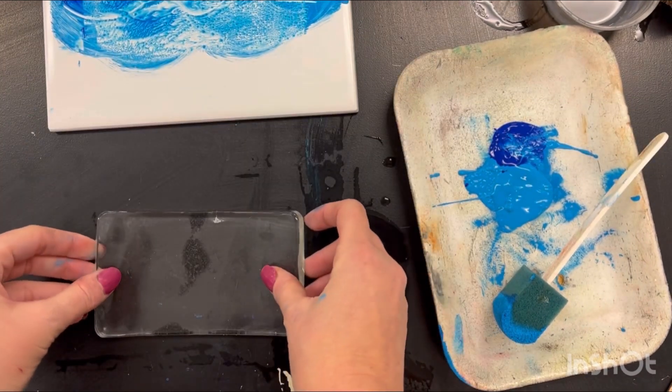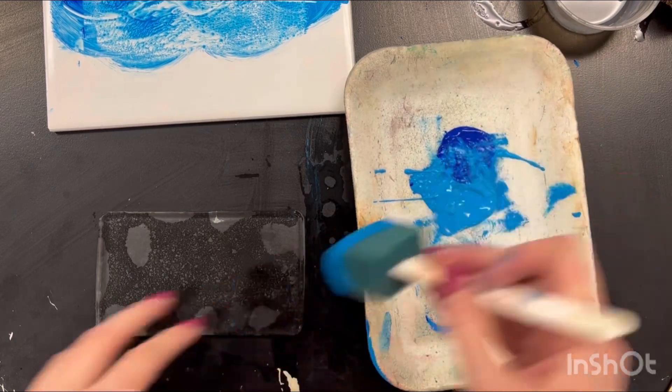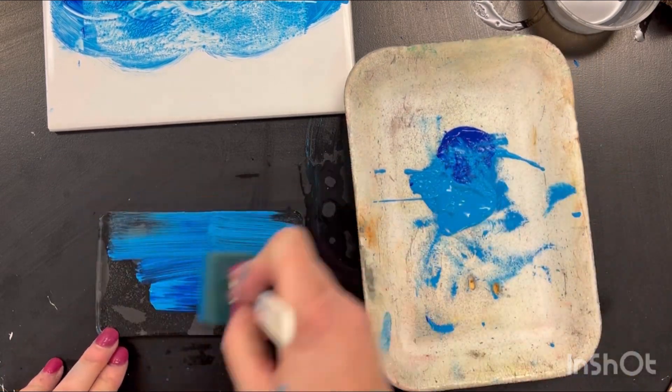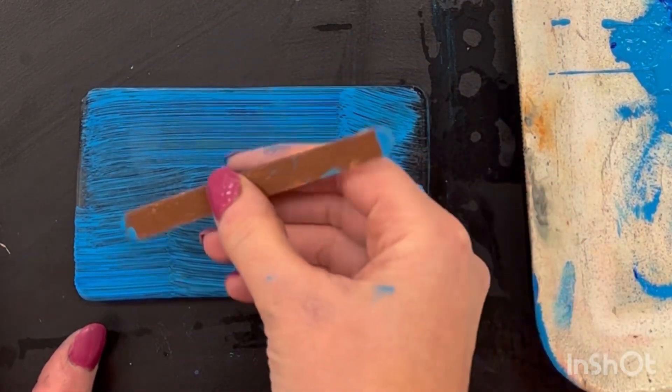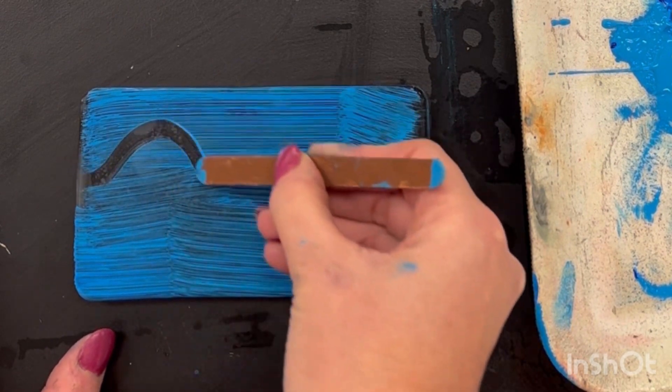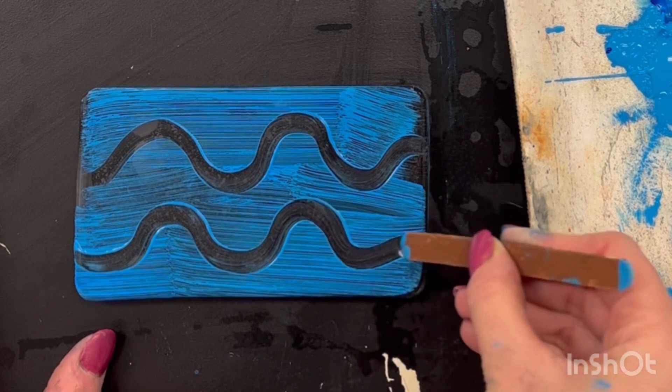Here we have a jelly plate. This is a different way to print — these are really, really fun. We only have one per table, so I want you to share with your tablemates. I want everybody to have a chance to print with it. You're going to smooth on the paint and you're going to take a popsicle stick — nothing too sharp or pointy. We don't want to ruin or dig into this jelly plate.